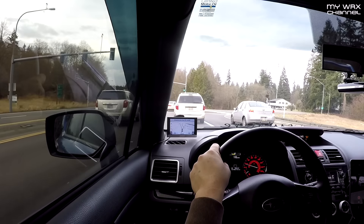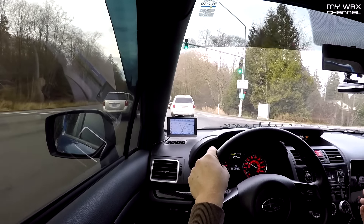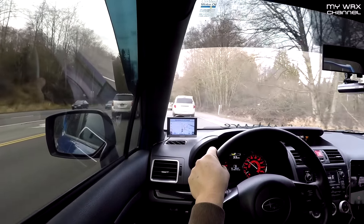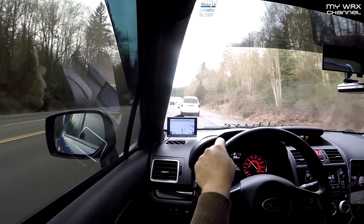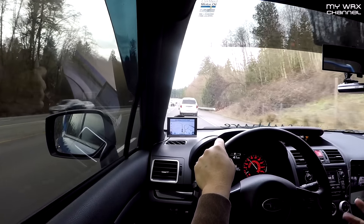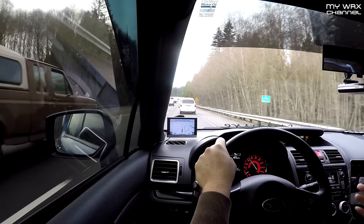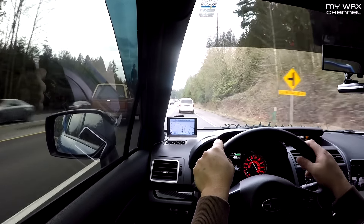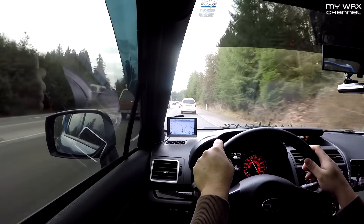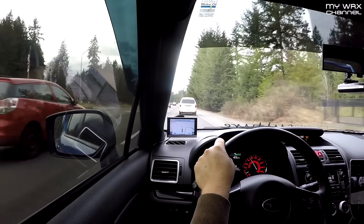I've had it on for about a week now and so far so good. As far as benefits, it does have better steering feel, especially off-center. A stock WRX without the dampener has a dead spot off-center, which I guess was designed for comfort. But for anyone into performance, autocross, or making micro adjustments on track, I highly recommend this product.